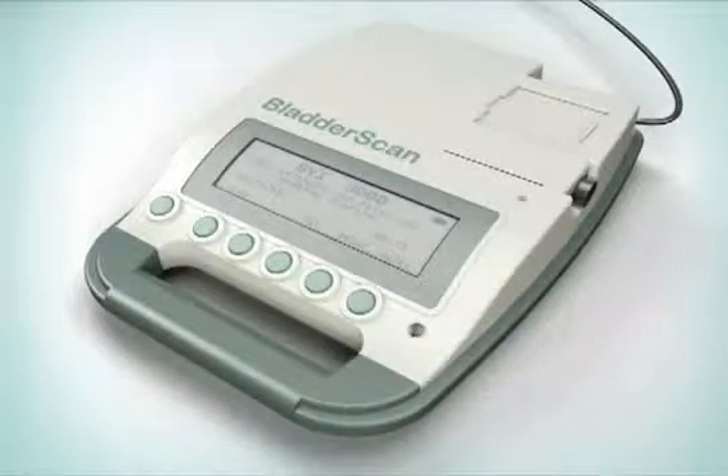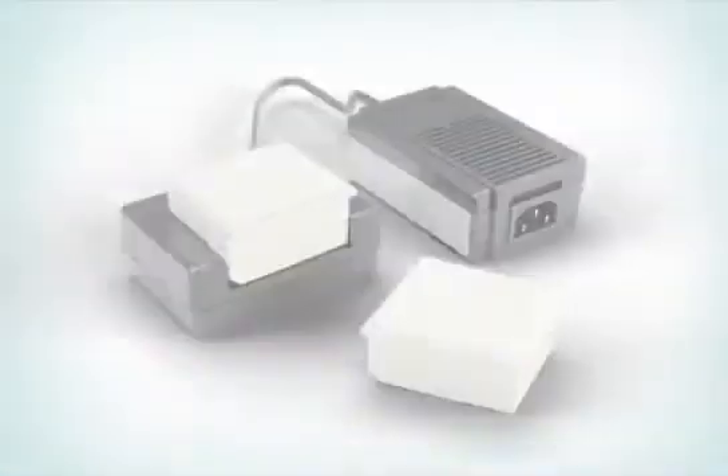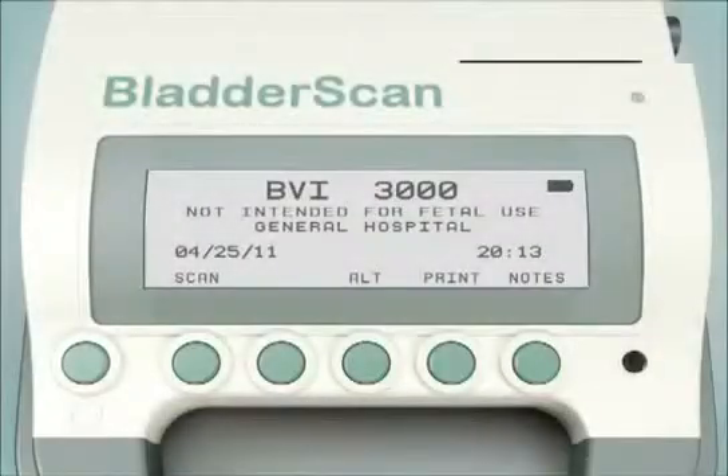The BVI3000 consists of a battery-operated LCD display console, an ultrasound probe that scans the patient's bladder, and a pair of rechargeable batteries with a charger. The BladderScan BVI3000 is designed to scan in two patient-specific modes.